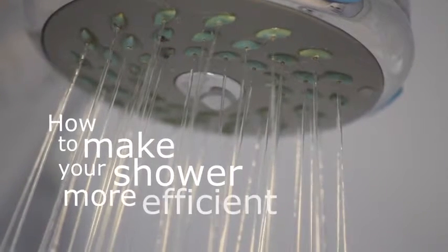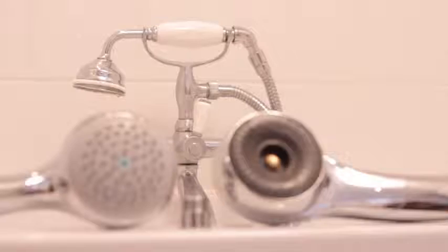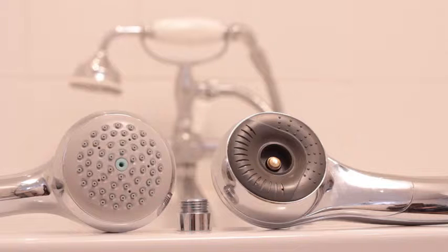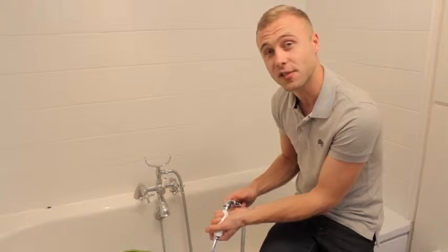There are a couple of ways that you can make a mixer shower more water efficient. The easiest way is to install a water efficient shower head. To do this, unscrew the hose from the base of the shower head.